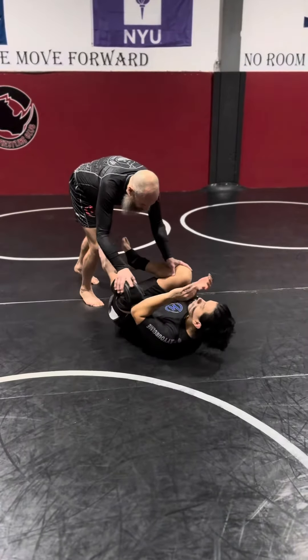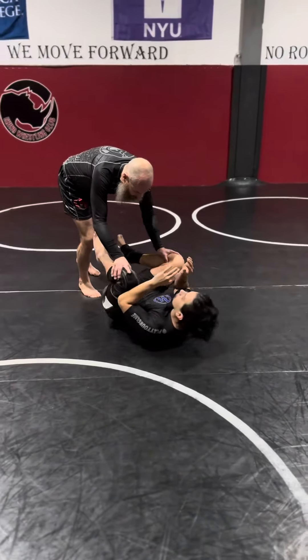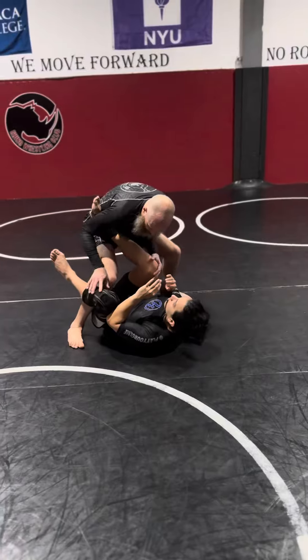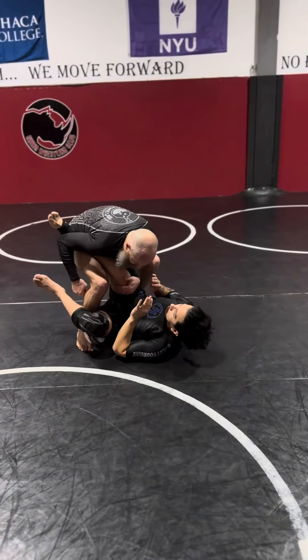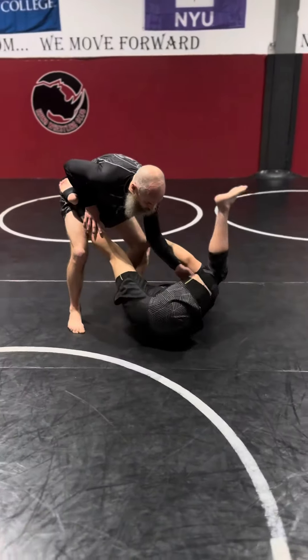First, I'm applying pressure so that way I get Danny on the small of his back and get some movement here. I'm going to step out and then step across here as I leg drag. Danny doesn't like that — he's going to make space and cross over.